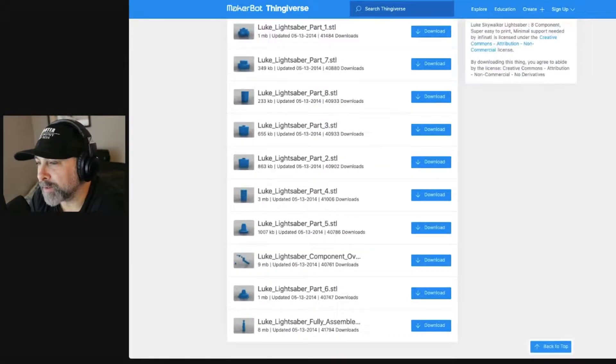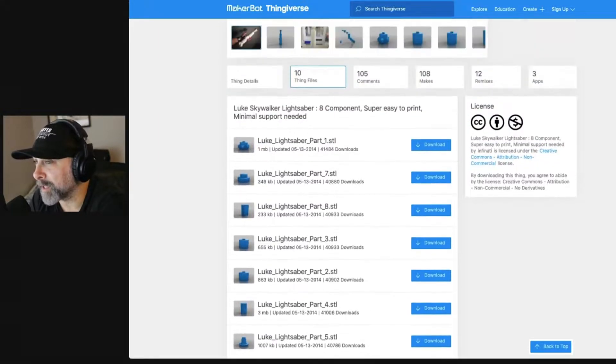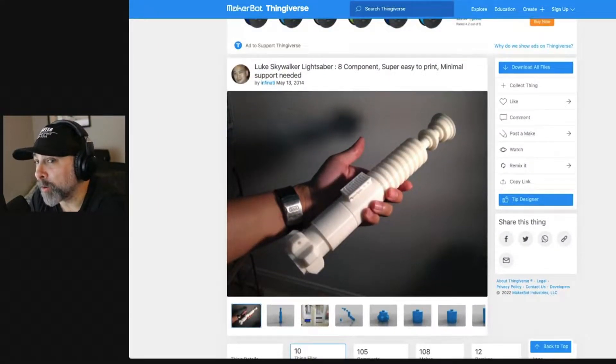As we see here, all the pieces are in smaller components. We're going to download all these components and bring them into ChituBox, which is what we use because we're printing on an Elegoo Mars 3 — a relatively small printer. We're going to show you how we set that up and basically go from there.